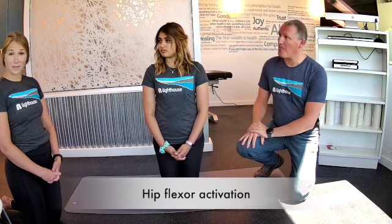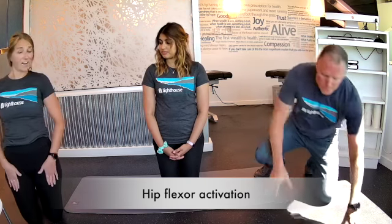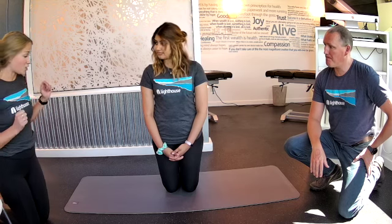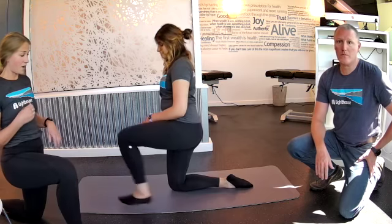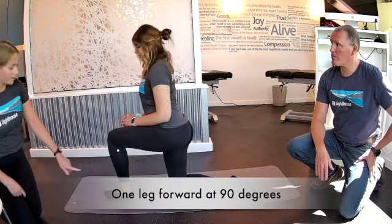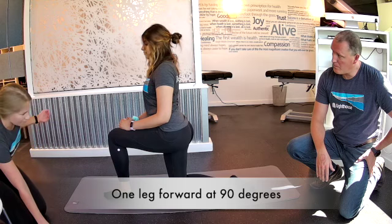The first exercise Kate's going to do is hip flexor activation. Your hip flexors run right here. This one's really important because we spend a lot of time sitting. I'm going to walk Jaz through how to get into it and then she's going to hold it so you can see what the position looks like. Jaz, we're going to flip sideways and put one leg in front. Really important here that we start at a nice 90 degrees — we're not leaning forward by any means.